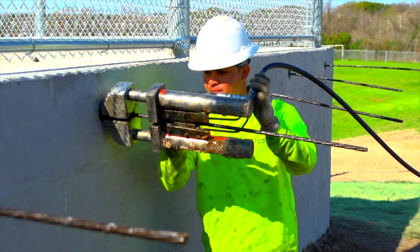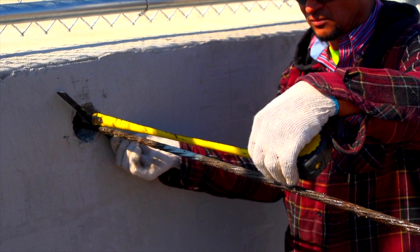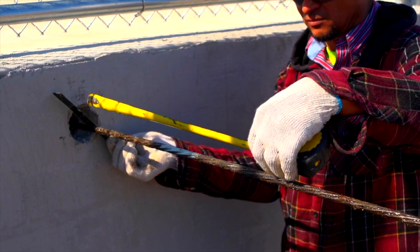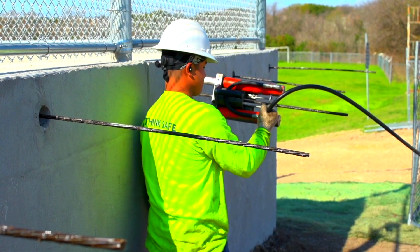Post-tensioning places the concrete under constant compression to provide strict tolerances and planarity requirements of professional-level venues. Helles Construction uses laser-guided technology to achieve this consistent level of quality.